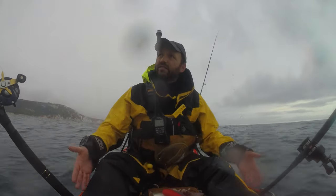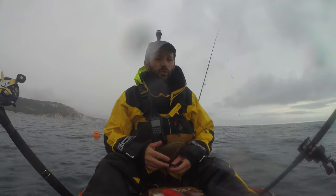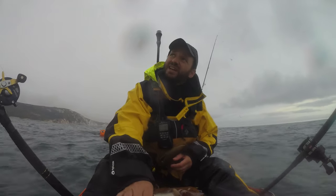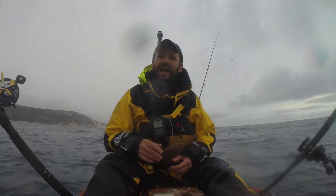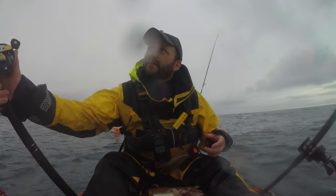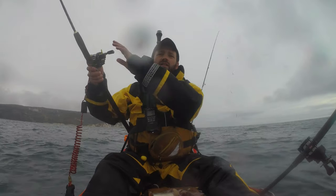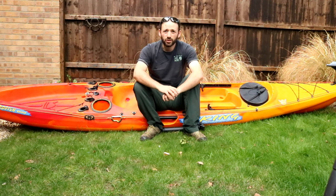One thing I have noticed with the angled rod tubes is they do fill with water a little bit more easily than the previous kayak, but it's not a major issue. When I'm fishing I don't really notice it — it's just when you get the kayak out and turn it upside down, loads of water pours out. After that it was just constant dogfish, the weather was pretty grim, and filming was pretty awful, so I gave up and headed back in.